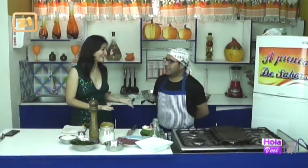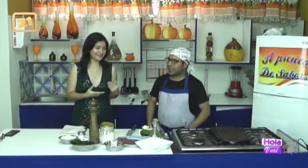Ya estamos de regreso aquí en su programa La Besia. Ahora me encuentro con Carlitos, que nos tiene una riquísima receta. ¿Qué tal?